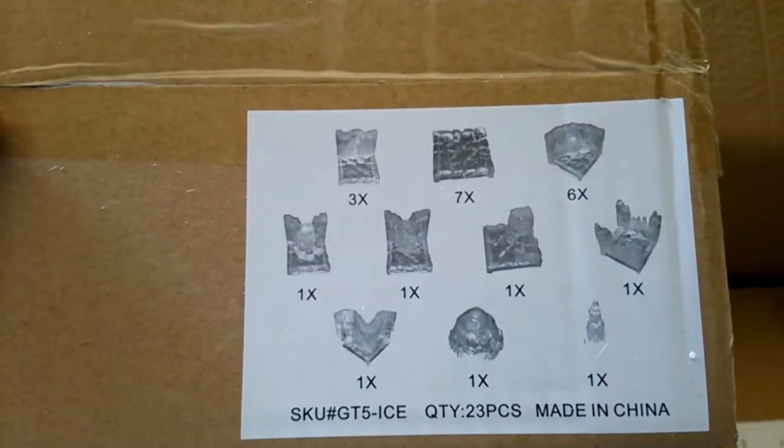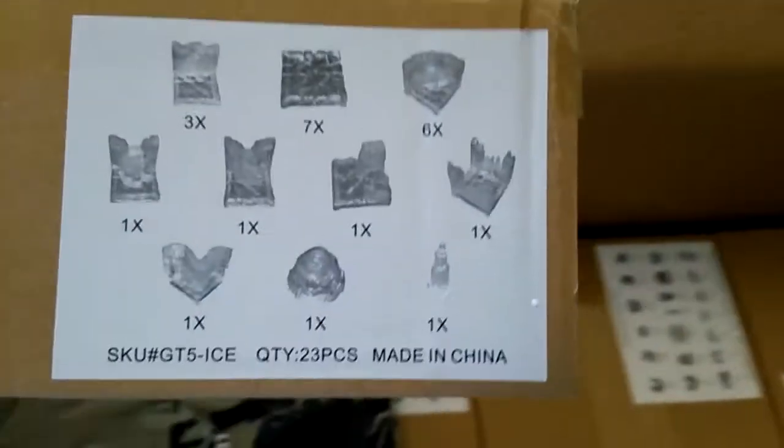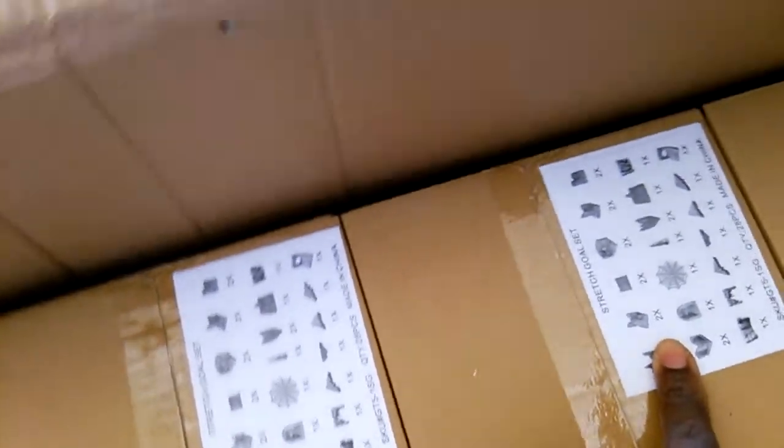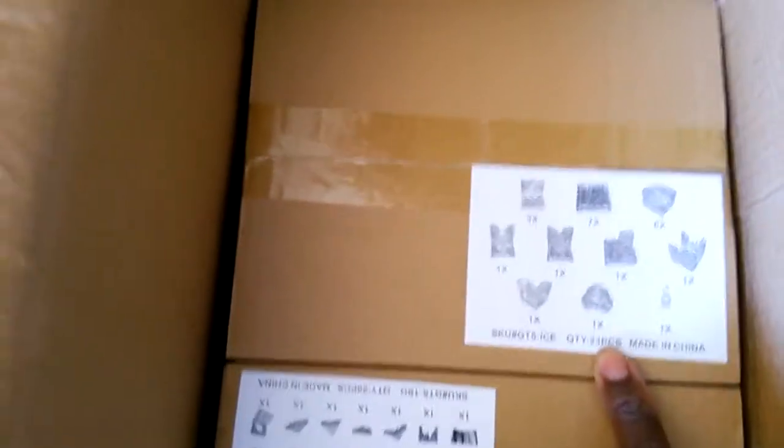This looks to be my regular set, and the Dwarven Forge bag. The last set of stuff which is regular set, Set 2, Stretch Goal 1, Stretch Goal 2, and then the other ice — which is here. So I bought two ice sets.